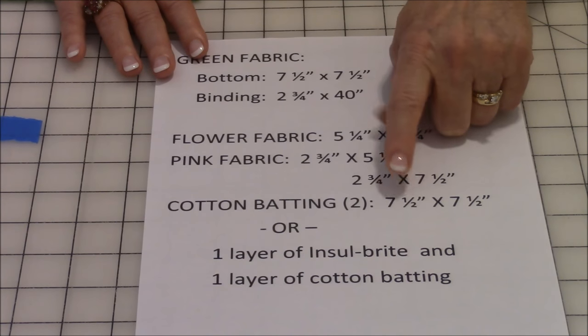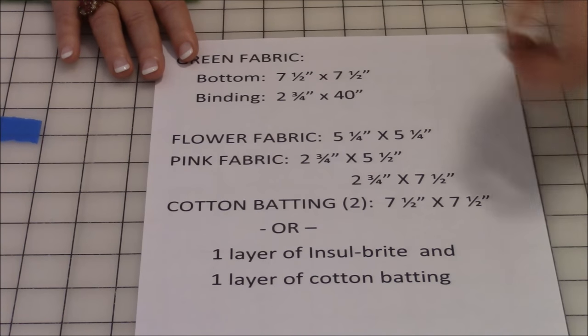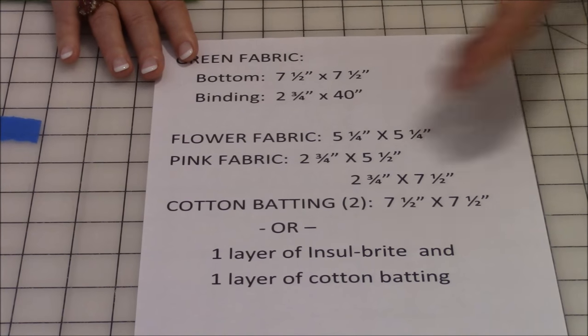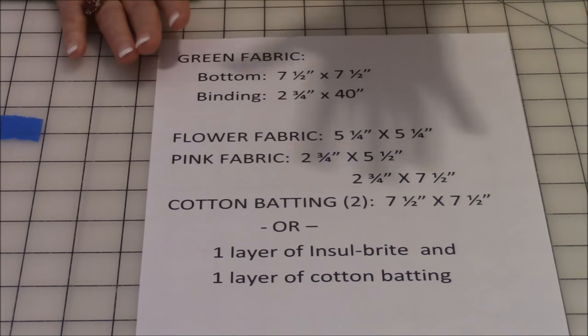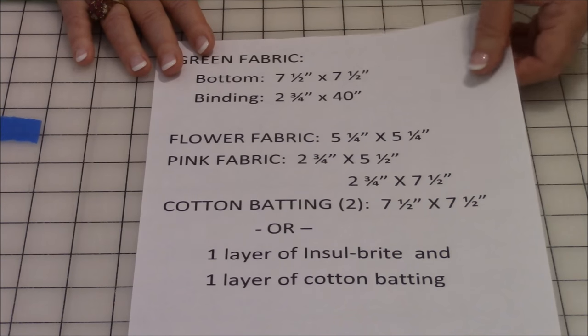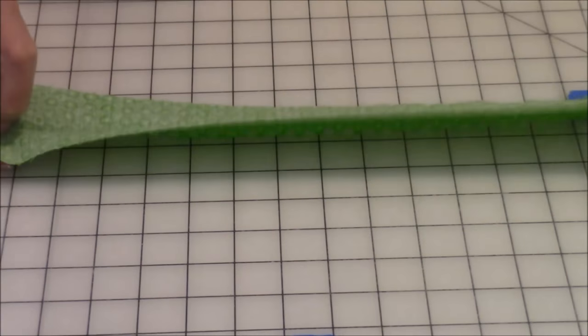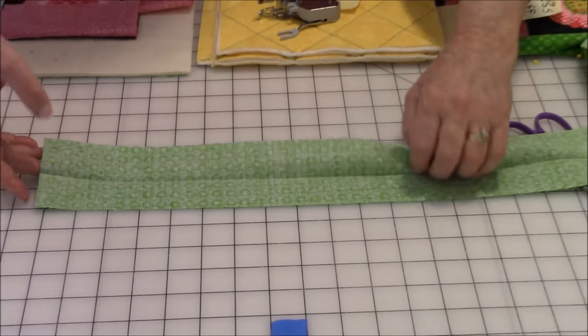You'll need two squares of cotton batting — a seven inch square — or use one layer of insulbright and one layer of cotton batting. This is a seven and a half inch pot holder, but you can make it any size you want. You'll just need to make whatever adjustments are necessary if you choose to make it a different size.